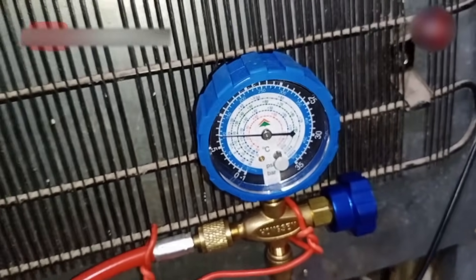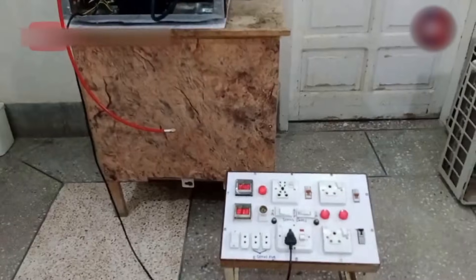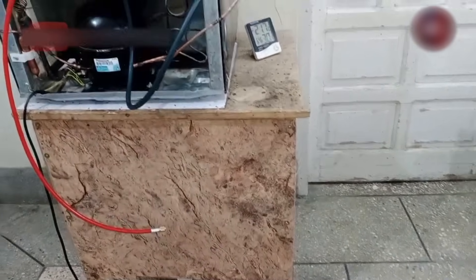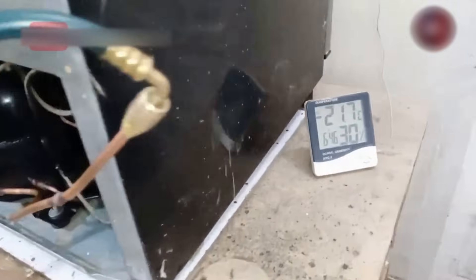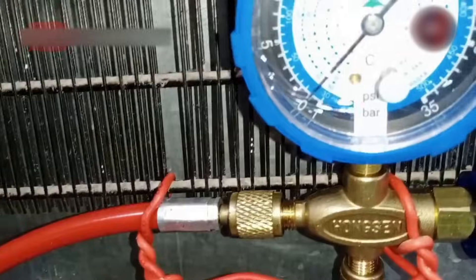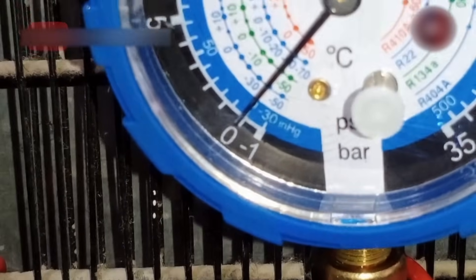Now when we talk about the back pressure, it also depends on the amount of gas charged as well as temperature. As I have charged the refrigerant accurately, I have turned the fridge on again and the temperature is going to be minus 21 degrees. We should get a back pressure of 5 PSI, which is above zero. I hope you learned a lot from this video.